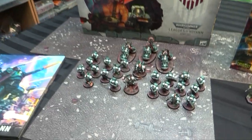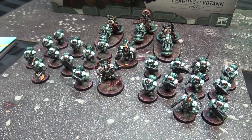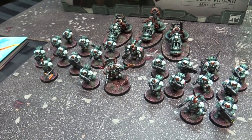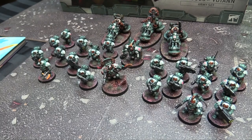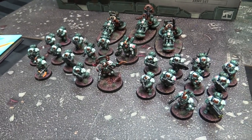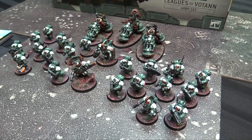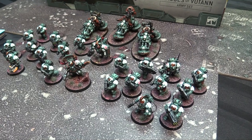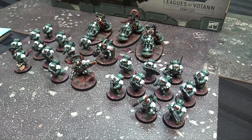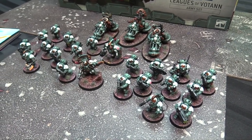Here's my Leagues of Votann army set, all ready to rock and roll on the gaming table. I got to play a couple games of it this week, one of which you'll see today against Nyx Tau. The Greater Thurian League — I did a quick and dirty paint scheme on these. Lots of airbrushing, lots of corner cutting. I built it in like one six-hour session and then painted it in about maybe 12 hours to get it functional on the table.